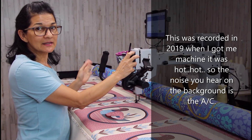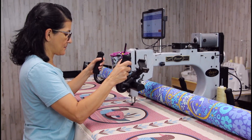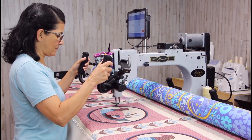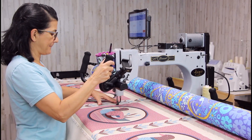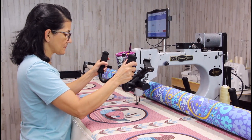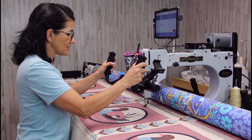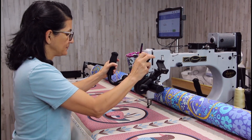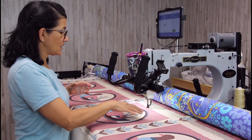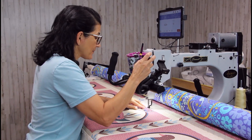I'm going to quilt a little bit so you can see what it looks like from a distance. There's a little light over here that you can turn on and off. I can see better when I'm doing lines, but when that light over there reflects the quilting it looks so much better, so I'm going to leave it on.